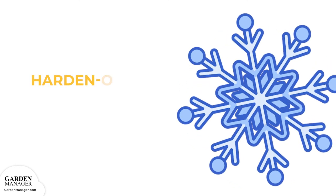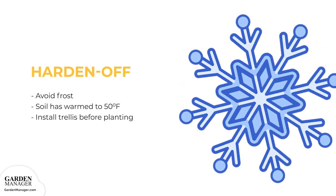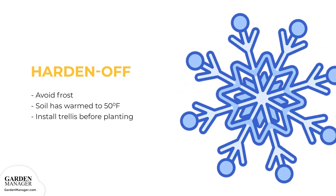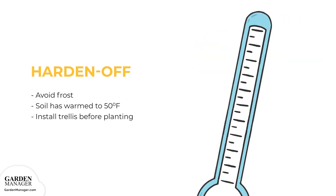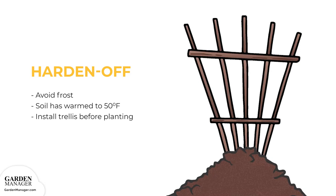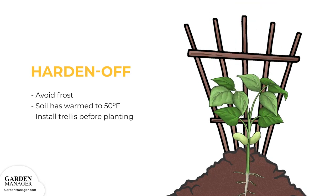Harden off seedlings first before transplanting them outside, and wait until after the last frost before setting transplants into the garden. Once that frost has passed and the soil has warmed to 50 degrees Fahrenheit, transplant the bean plants. Install a trellis before planting the seedlings, because if it's installed after planting, there's a risk of injuring or killing the bean plants.